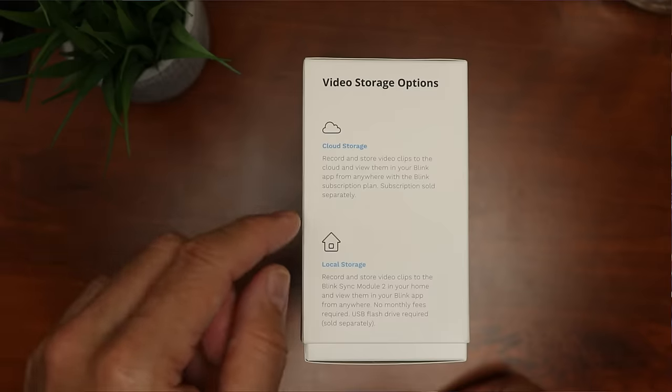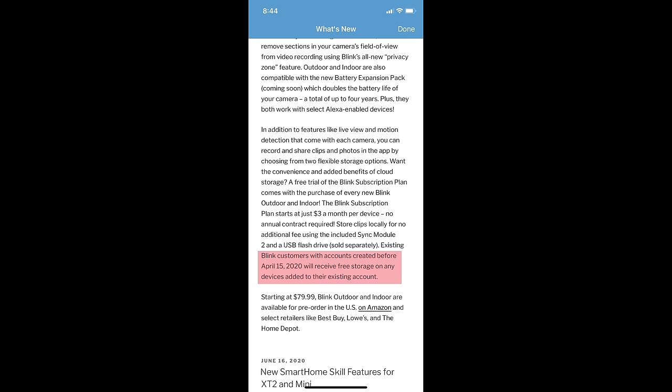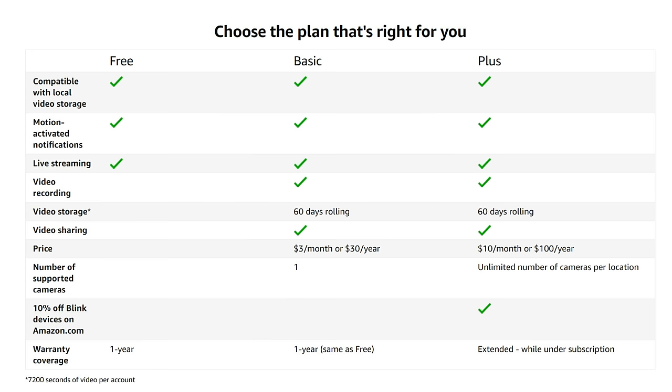It has cloud storage, and if you created a Blink account before April 15, 2020, you will still get free cloud storage added to your account, just like the Blink XT2s. But after that date, this camera will need a subscription plan. New users will have a free trial until December 31st, after which it is subscription-based, starting at $3 per month or $30 a year for one camera. The Plus plan is $10 per month or $100 a year for unlimited cameras in one location.